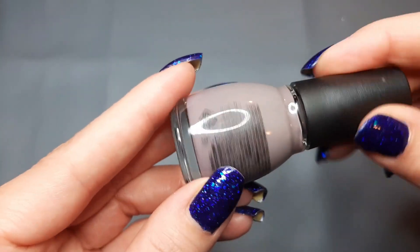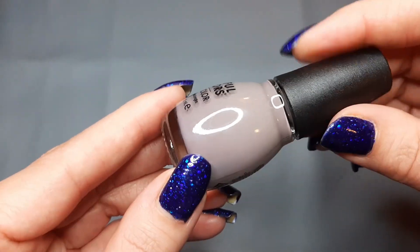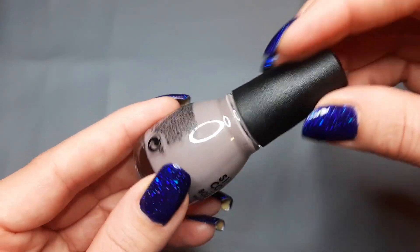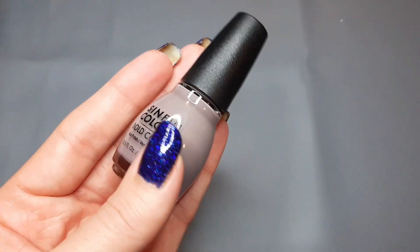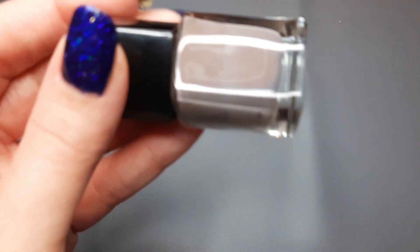I have another polish from Sinful Colors and this is Taupe Is Dope — just a brown taupe. I'll put that with the other brands for brown comparisons. I believe I bought this at Walmart. I put rubber bands on polishes as I wear them and this one doesn't have a band, so maybe I haven't worn it. The goal would be to wear my entire collection but as I keep adding to it, it's hard to wear everything.